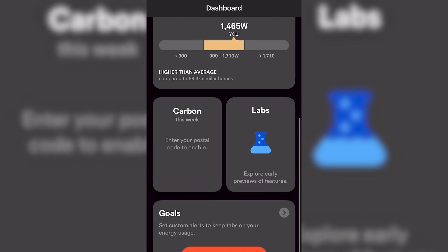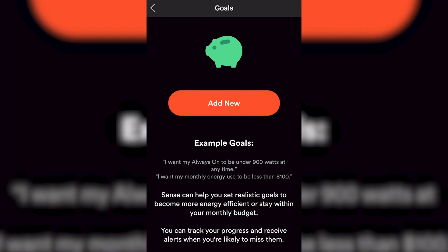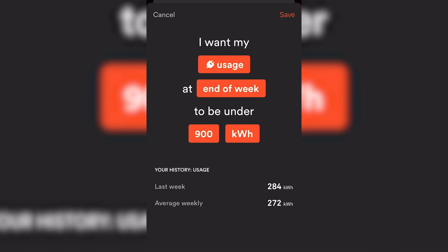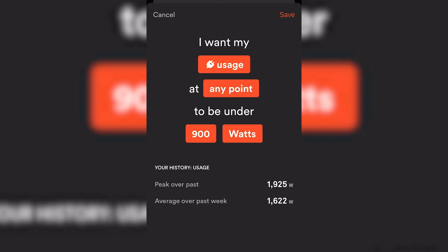Another cool feature is the ability to set goals with notifications to keep your energy consumption down and see which devices are using the highest percentage of power. The Sense device is a diagnostic tool that can help you prioritize where you focus your home improvement efforts and help you save a substantial amount of money over time.